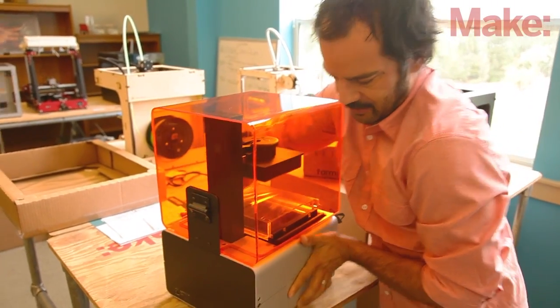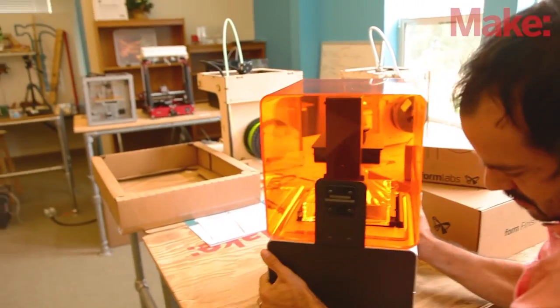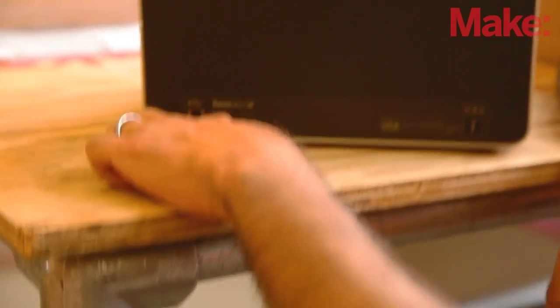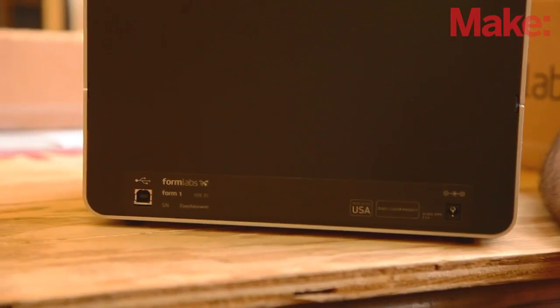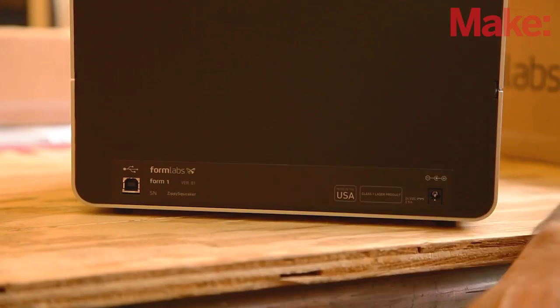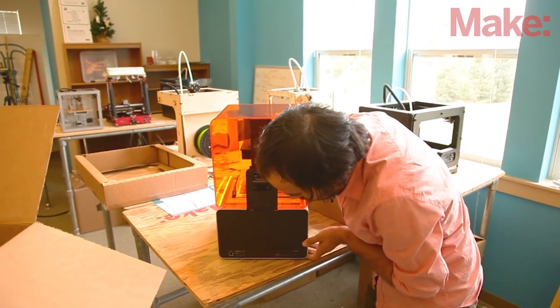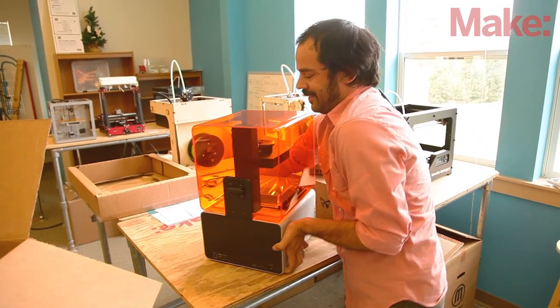On the back, we've got two ports: our USB and our power port. Serial number — zippy squeaker version 01. This is the real deal, really excited about this one.